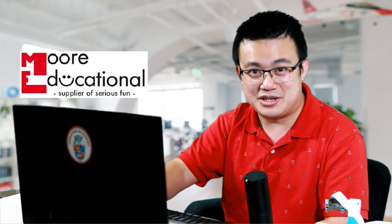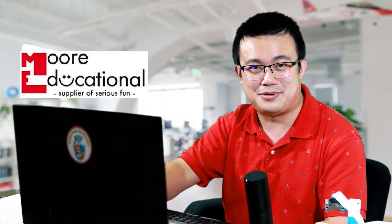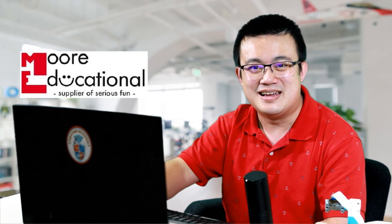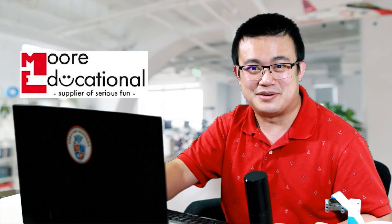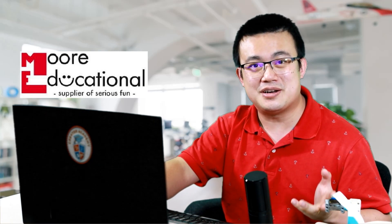The next step is to download my Python file from the GitHub link in the description below so we can activate the Spy Prime code and walk through the code logic. But before we do that, I want to thank the sponsor of today's video, More Educational. They are an authorized partner of LEGO education with over 20 years' experience. If you're in Australia and want to buy genuine LEGO education products, check out the More Educational website.